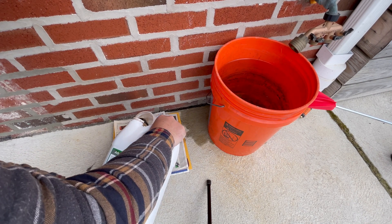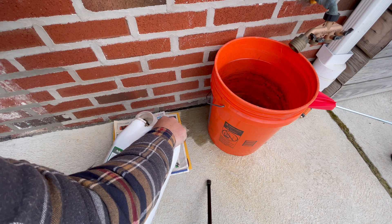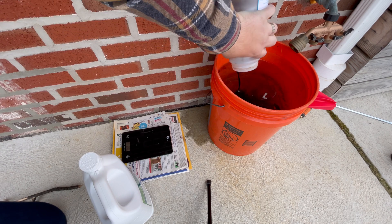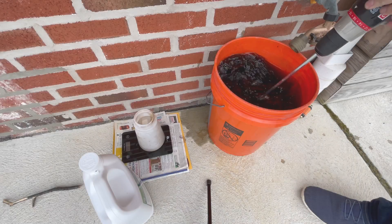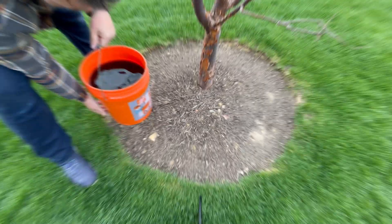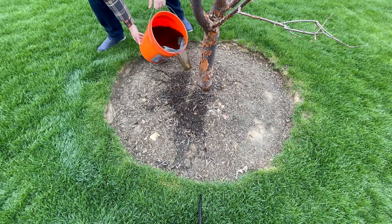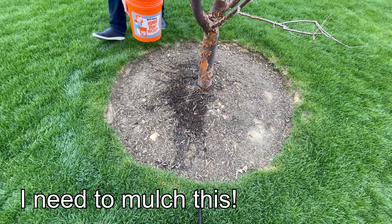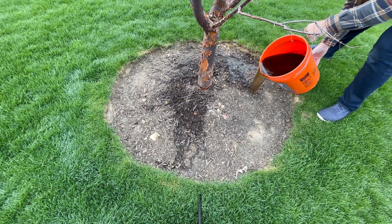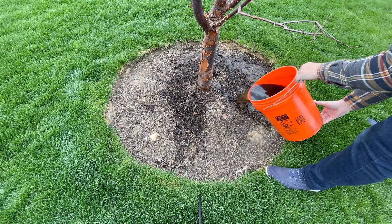I'm measuring out the 8 ounces I need to make the 5 gallons of diluted solution. From the table, for trees ranging 5 to 7 inches in diameter at breast height, we need 1 gallon of diluted solution for every inch of diameter — so since mine is 5 inches, I need 5 gallons. Once we have it all mixed up, we're ready to drench the soil. I'm lightly going around the base of the tree, drenching the soil, being careful not to dump too much at once so the solution can penetrate into the soil where I'm pouring it.